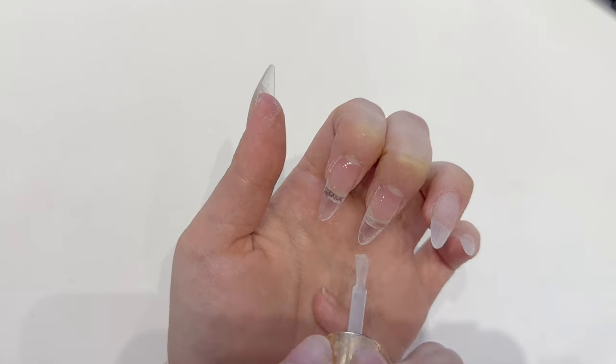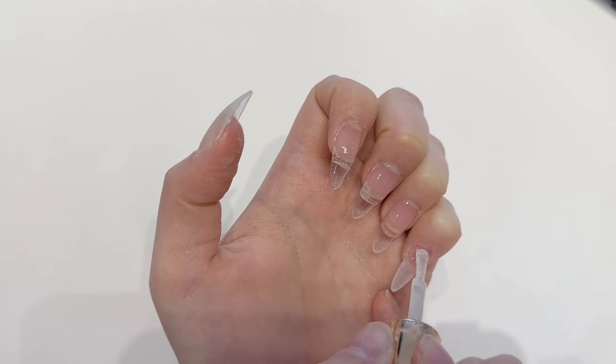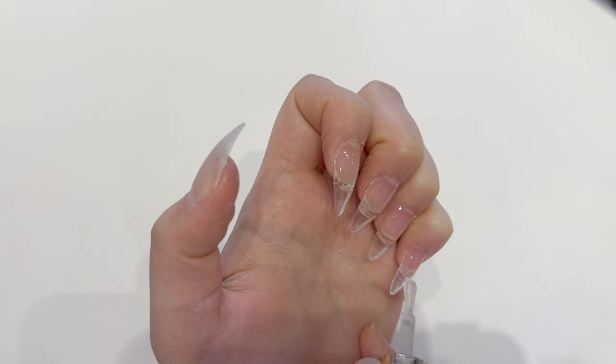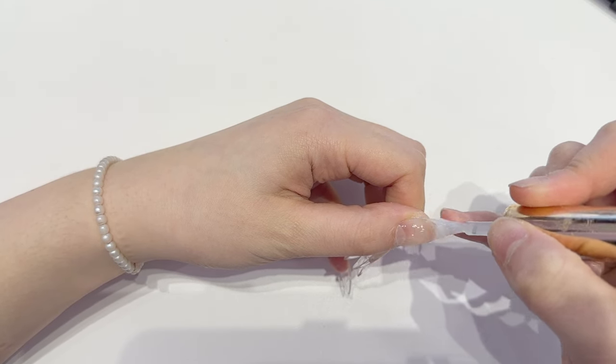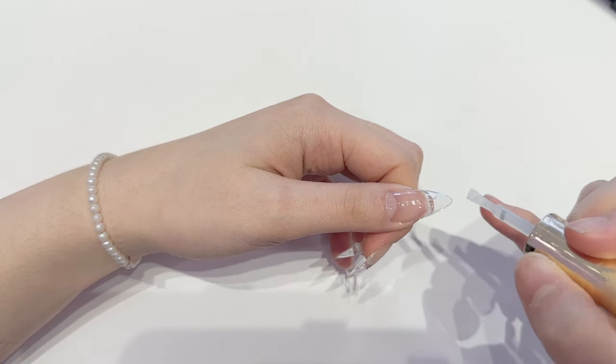Then I'm using the base gel from Fgel — it has a very watery consistency so I really like applying it on top of the gel-x. I like how it doesn't make the tips bulky or too thick, and it also applies really well and evenly.